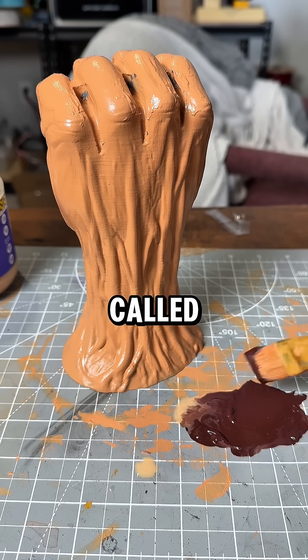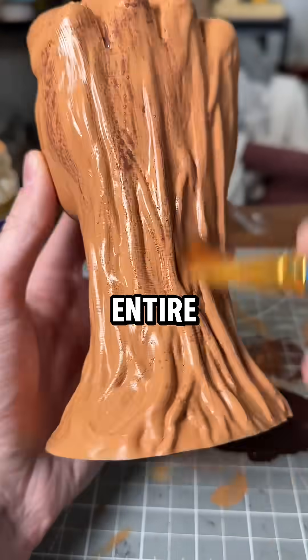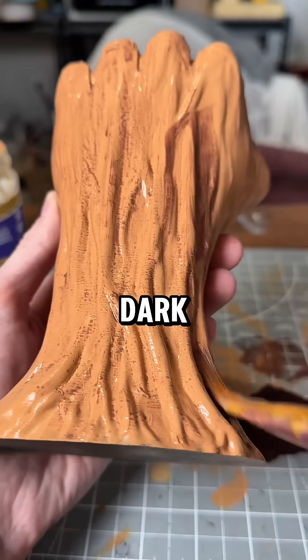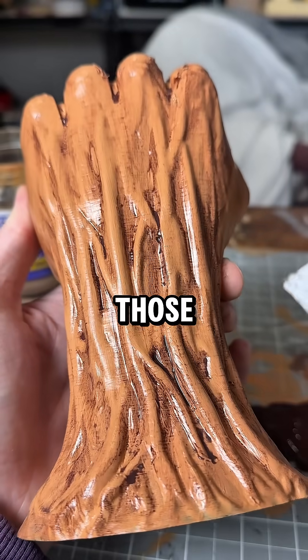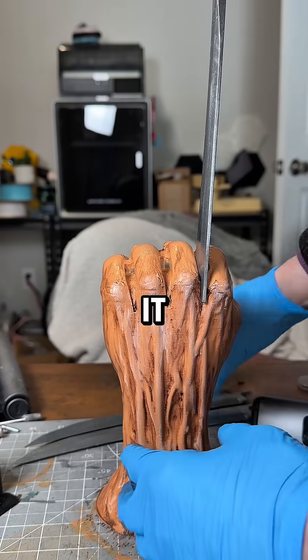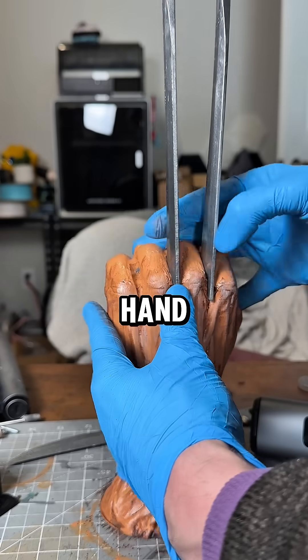This is a technique called blackwashing — you essentially cover the entire model with that watered down dark paint, and then wipe it away with a paper towel so it stays in those crevices. Personally, I think it looks more like a Deadpool hand, but that's fine.